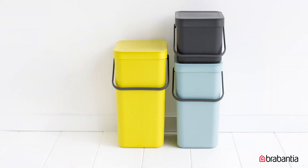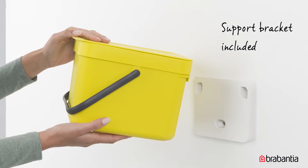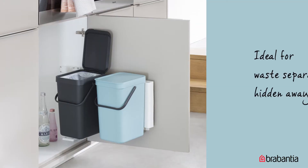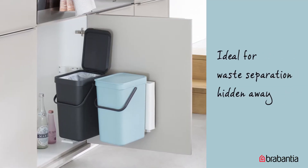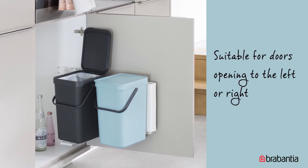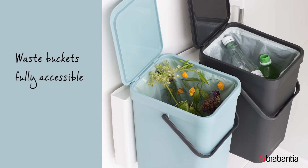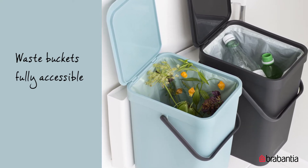Mount them against the wall or keep them on the floor for easy access — the ideal way to hide unsightly waste. Sort-and-go built-in bins are compact and space-saving. You can mount them on the inside of your cupboard doors. Whether the door opens to the left or right, it fits, so they're out of sight, and the bin comes out when you open the door for easy access so you can get rid of waste quickly.